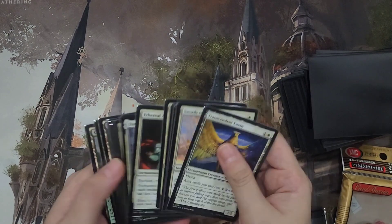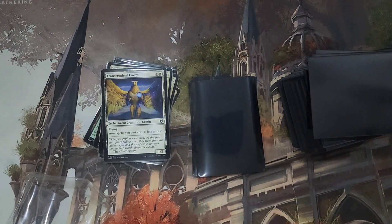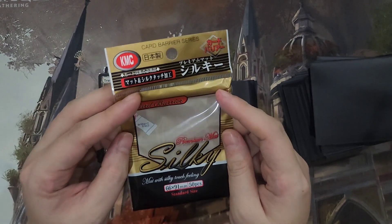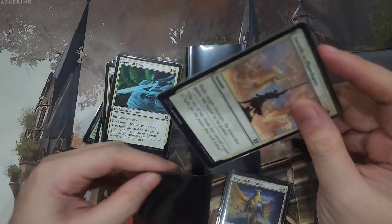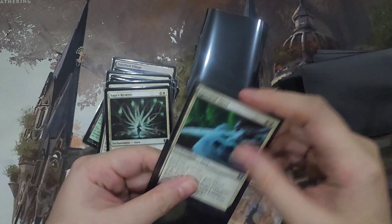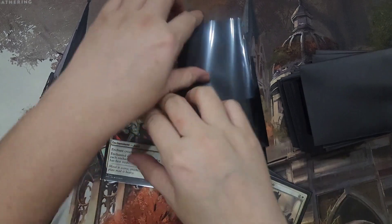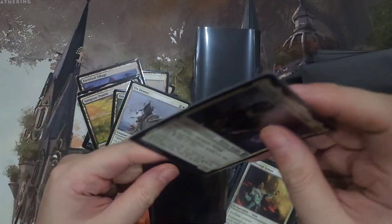So let's sleeve some of these with KMC Perfect Fits as inner sleeves, using the KMC Silky Card Barrier Premium Matte. It says matte with silky touch. I've sleeved a couple of cards and they're very easy to sleeve. No issues with double sleeving — it's very smooth and they don't catch. They all fit very well.